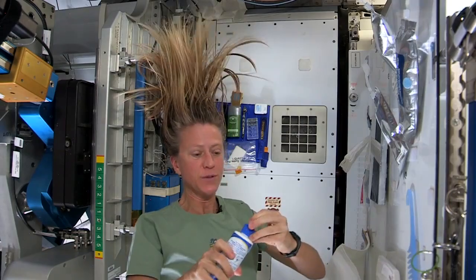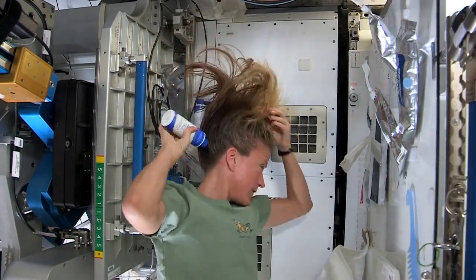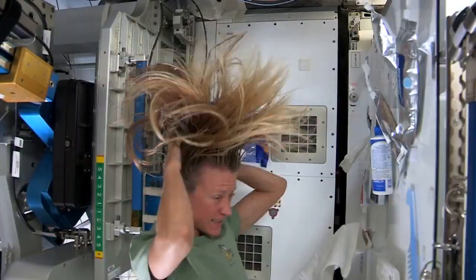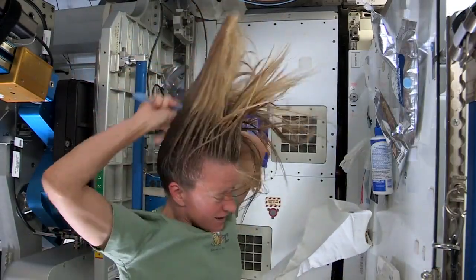I take my no-rinse shampoo and squirt it also on the scalp, just a little bit, and rub it in, kind of working it out to the ends. And sometimes I'll actually take my comb to help work it all the way to the ends.